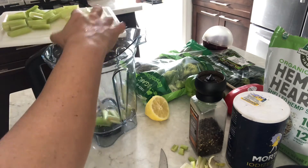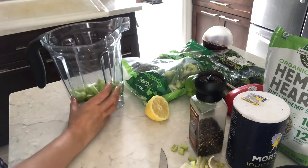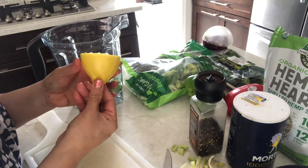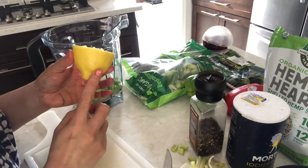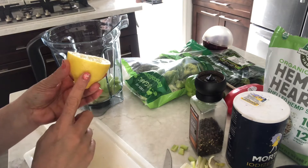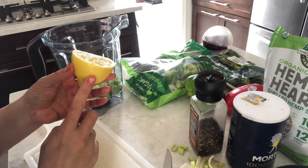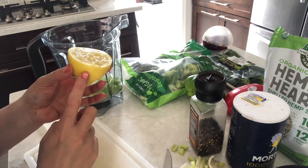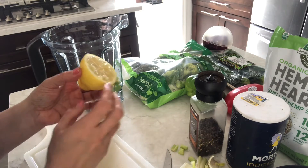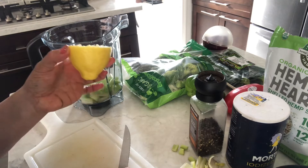I'm going to put all of it in the jar. Now I'm going to add the whole lemon with the skin — I've never tried it before, it's my first time. But I've seen a lot of videos where people say there is a lot of nutrition in the skin and you should put the whole lemon in rather than just the juice. So I'm going to try it — I don't know how it's going to taste, but let's try!